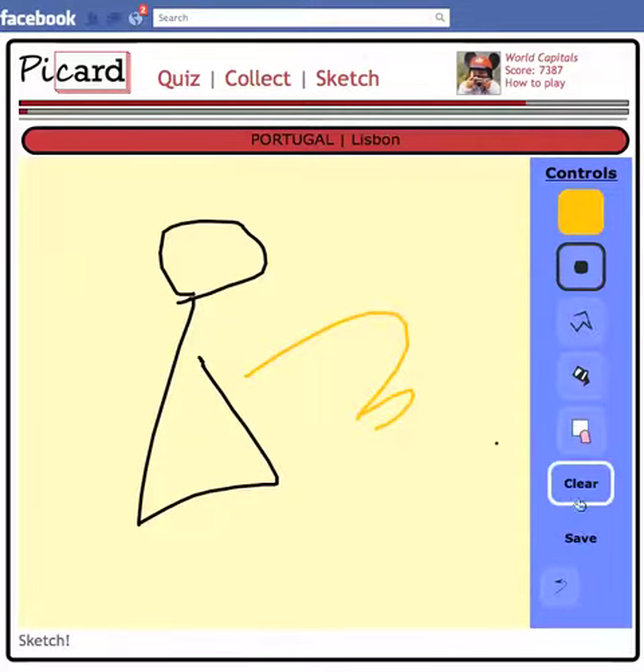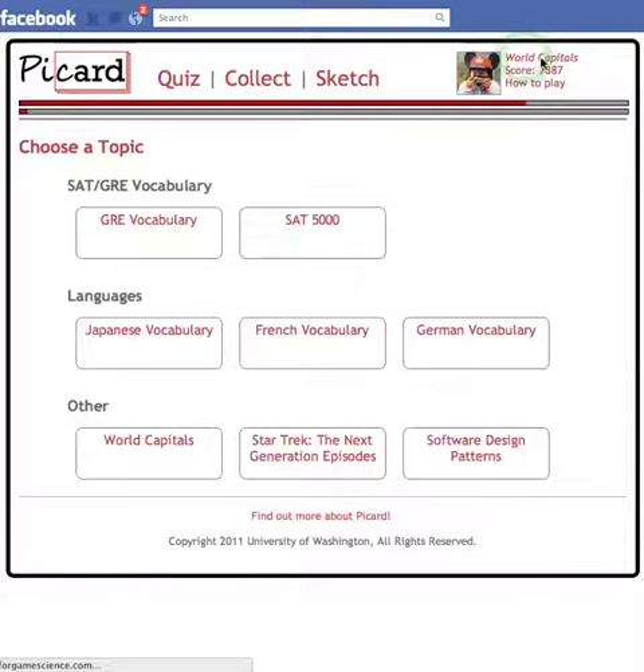After you're done, you hit save — and that's that. We have tons of different topics. If you click on topics up here, you can pick vocabulary words, languages, whatever you like. And that's Picard. Have fun.